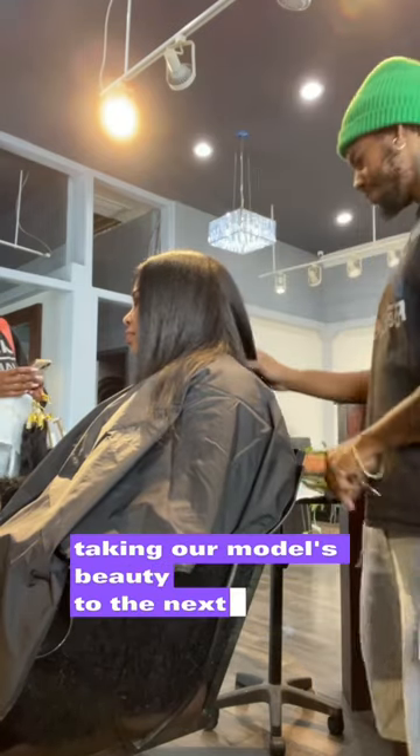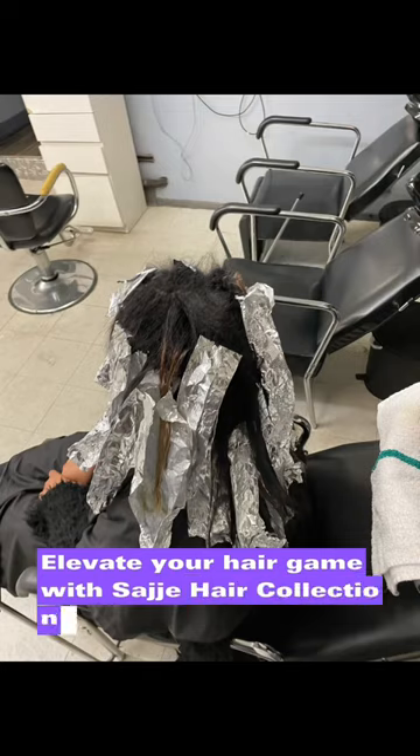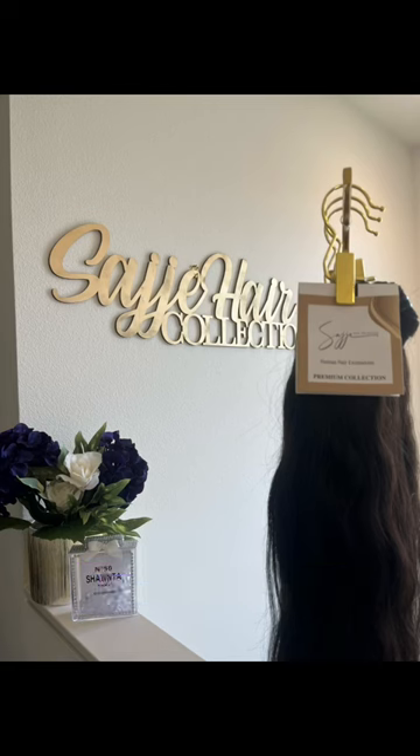Taking our model's beauty to the next level with a stunning balayage. Elevate your hair game with Sajay Hair Collection and follow At Brand New James for more inspiring creations. Don't miss out!